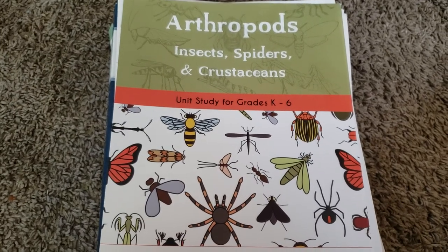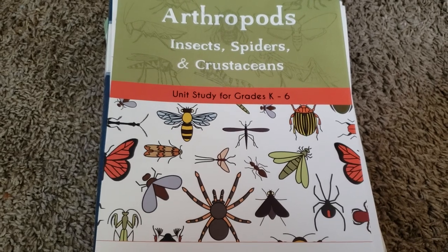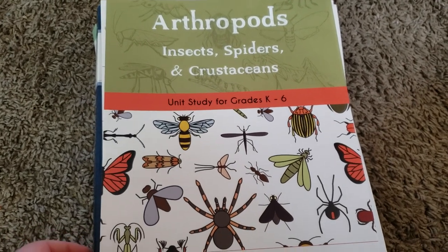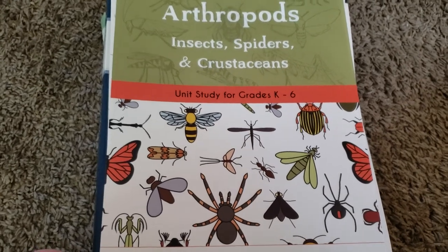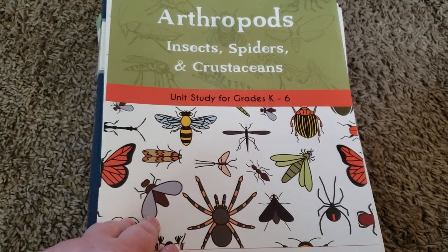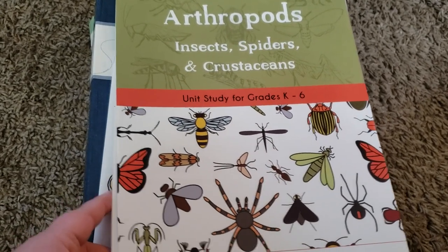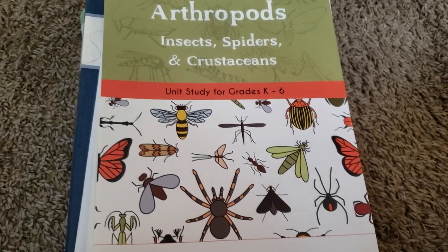Hi friends, Lindsay here from Diary of a Homeschool Mama. Today I wanted to share our first grade year and review. We are done with our first grade year, and I wanted to show you everything that we used, let you know if we liked it, if we didn't like it, if we would use it again. I'm also going to share what we plan to use for second grade without actually showing you the items, but I will be doing individual videos for each item once everything comes.